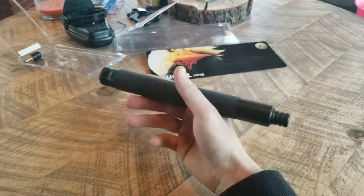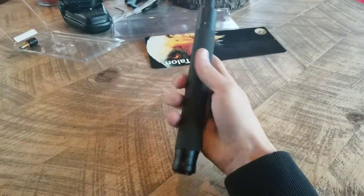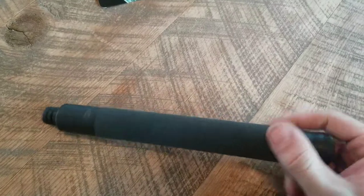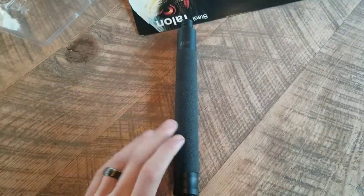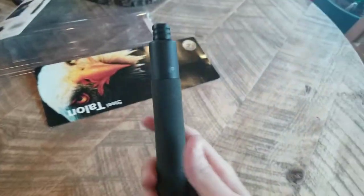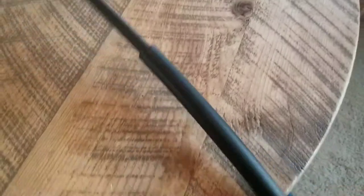It weighs about a pound. It is heavy, and I will say that if you had to lug this thing around all day on a belt, it might get a little uncomfortable. I did get it from Gulls — I have some issues with how I received it and how long it took. But as for the ASP itself, I should have just ordered from them because I absolutely love this thing. This thing hurts — I'll say that much.